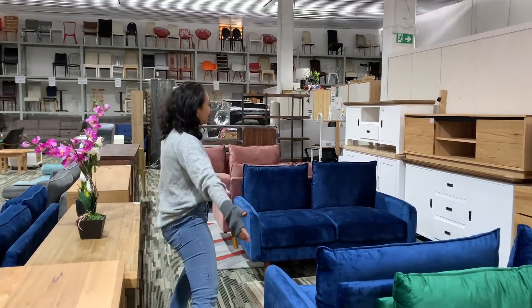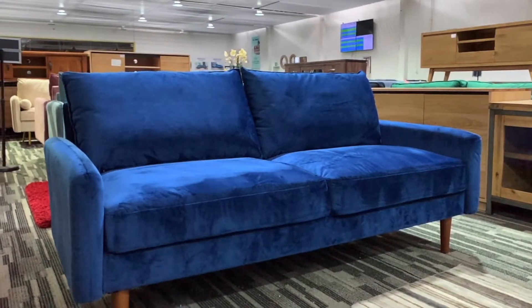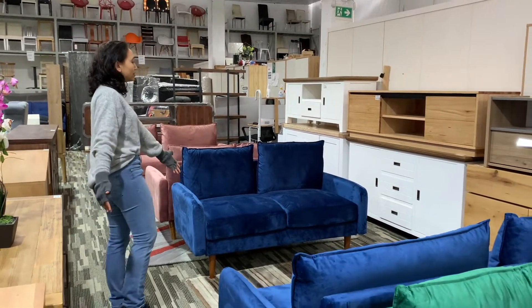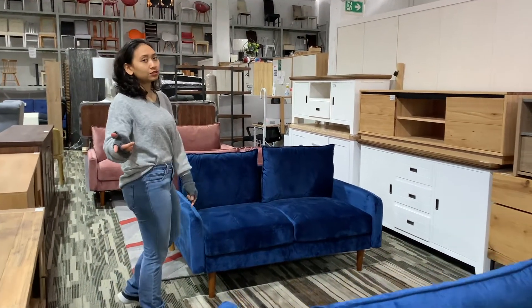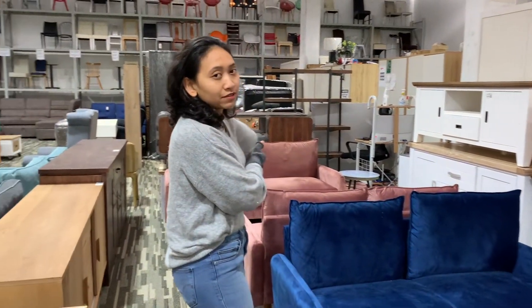Hi guys, I'm Bella and this is the Kitesun. We have a three-seater over here, we have a two-seater over here, and multiple colors. This is space blue and that one is rose velvet.